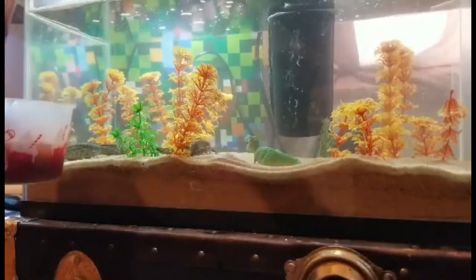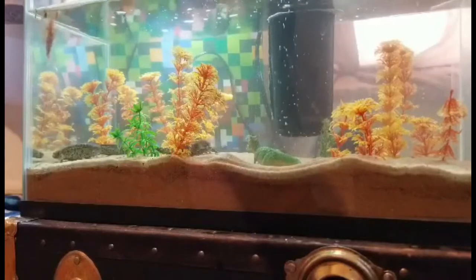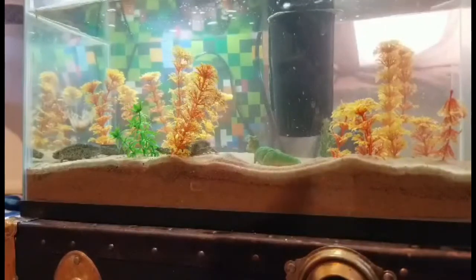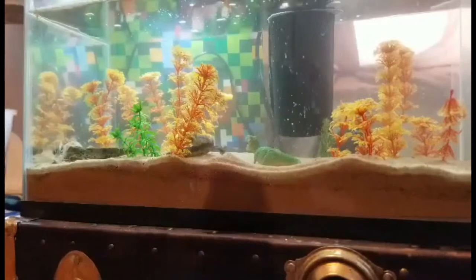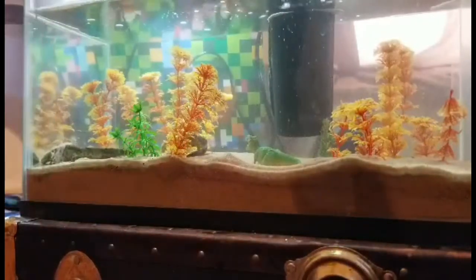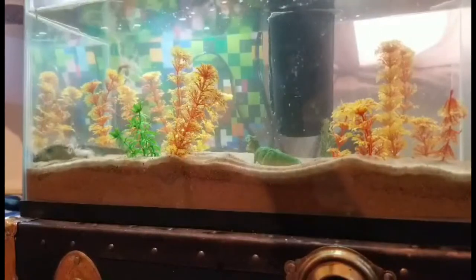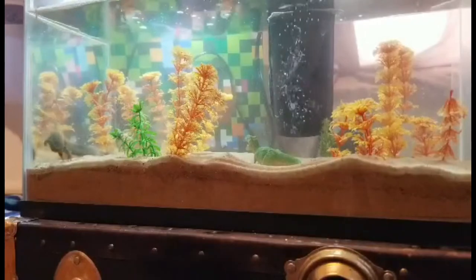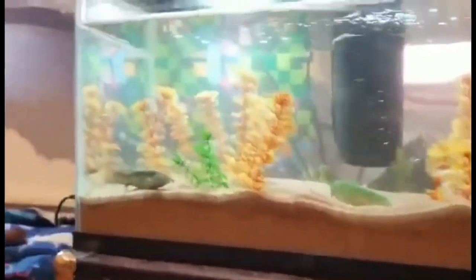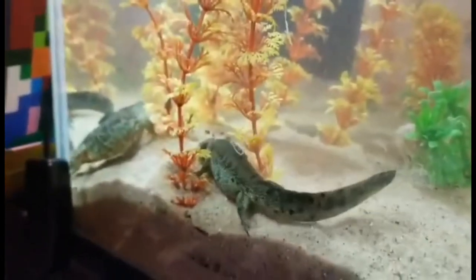These worms are tricky to put in the water because they spread once they hit. I was aiming for her mouth but it landed on her back. She realized it and started kicking it off. I know feeding them in sand is not ideal, but luckily the worms get stuck on the plants mostly. If you use gravel, get pieces bigger than their head so they suck up food and not extra gravel.